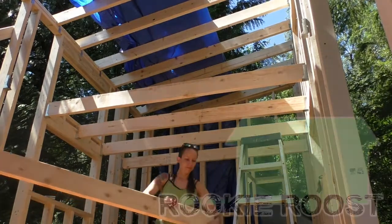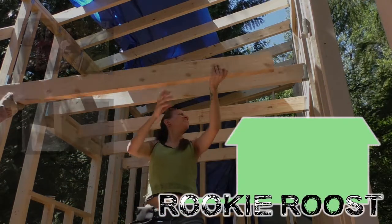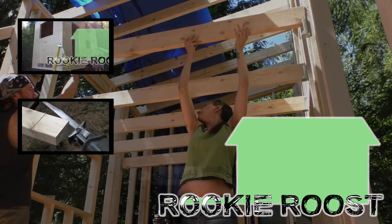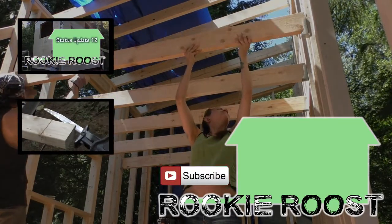That's it for this video. See you next time at the Roost. Be sure to like and comment if you enjoyed this video. You can click on the preview tiles to check out some of our other videos. Don't forget to subscribe if you're new to the channel. You can also follow us on social media.